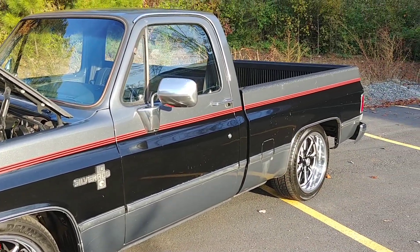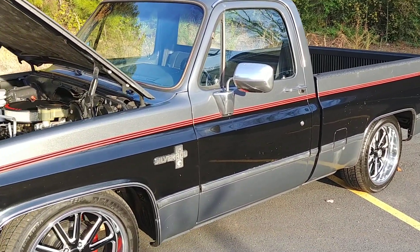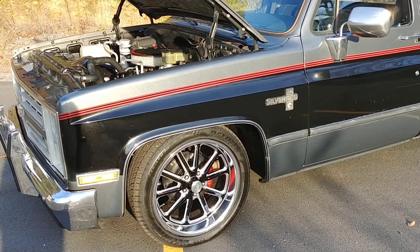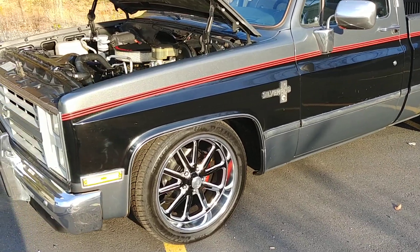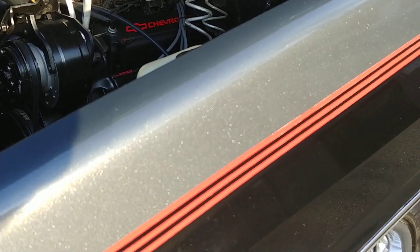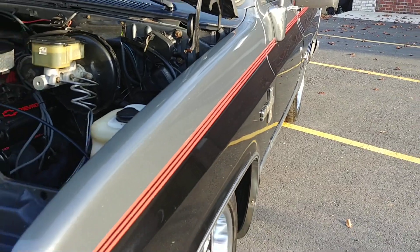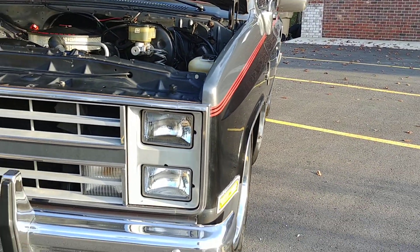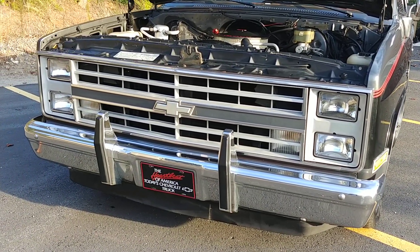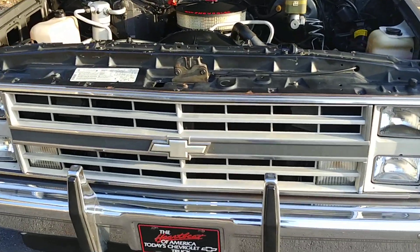The body is in rust-free shape — no rust on the truck, cab corners are good, bottoms of the doors and fenders look clean, no bubbles, and the metallic is still shining real good in the paint. It's nice and straight going down the side. This is an '86, so it's got that cool front grille — the '86 and '87 shared that grille with the stripe going across the middle.